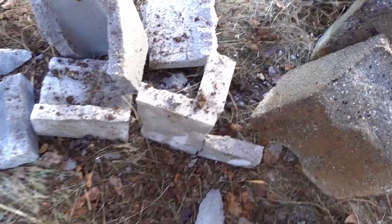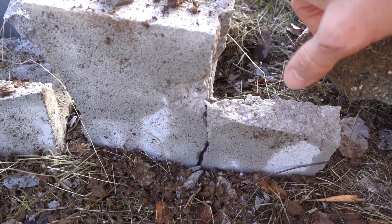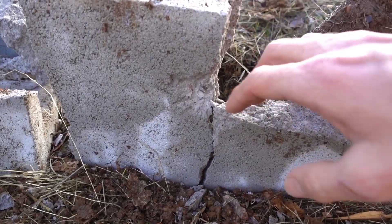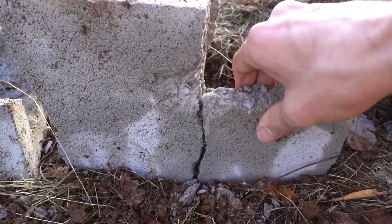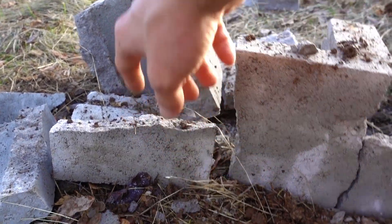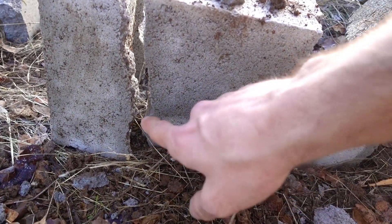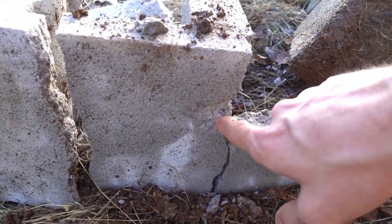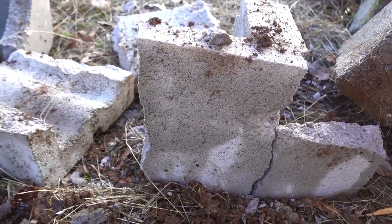Not too sure what happened with our cinder blocks. We definitely got one hit right here, right on the center of that reinforcement, which just broke this whole side — blew the top half off and cracked the bottom half. The other half of the cinder block is destroyed also. But it doesn't even look like there's a hit on it, so maybe just this single hit in the center cracked the side and knocked that piece off too. That's interesting.